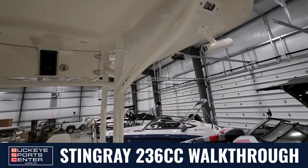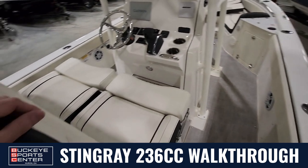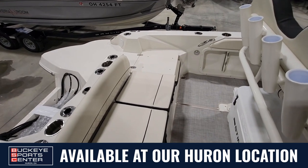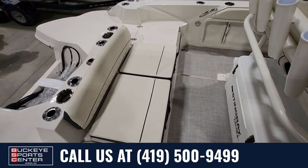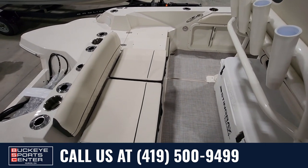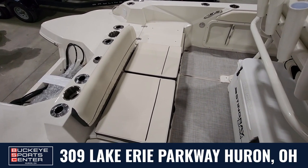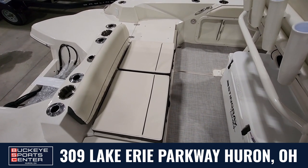Overall, this boat is really set up nice — easy to fish off of, easy to cruise around with the family on. It handles Lake Erie and big water perfectly, like a dream — a very comfortable ride. Give me a call today. I know a lot of people are interested in this boat, which is why I'm getting a video out before the engine is even on or it's been cleaned up. I want to make sure we can get you one for this year. Thanks so much!